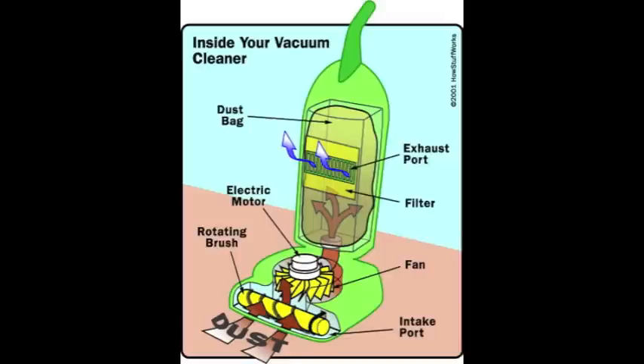Our vacuum cleaner fan works just like a plane wing — it is curved in order to direct the air behind it. When it spins fast enough, it creates low pressure, and the high pressure outside gets sucked into the low pressure chamber inside — high flows to low — and it spits it out into the bag at the back end.